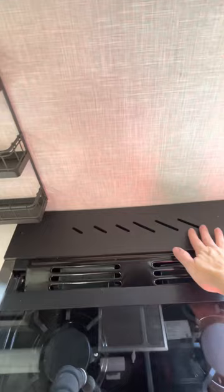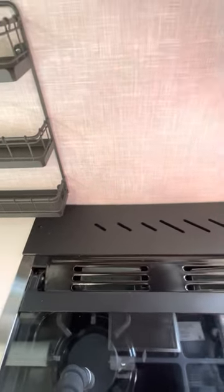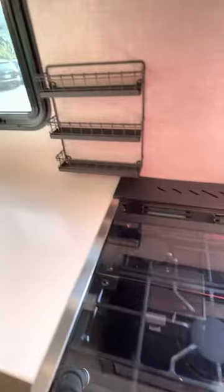Over here you do have a knife holder, but we left this area clear because it's easier when you open the stove — we didn't want to crowd the area.